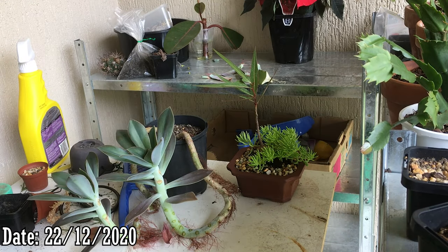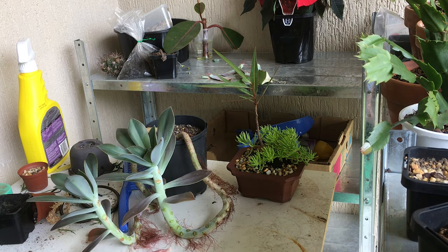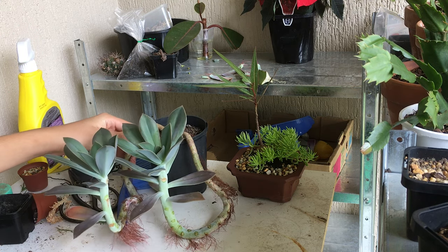Hi, this is Toby and today I'll be showing you how to grow succulents from stem cuttings. I would have made a video already on how to grow succulents from leaf cuttings and I'll link that in the description below. We're going to start with stem cuttings today — the difference is that instead of using a single leaf, we're going to use the entire stem of a succulent.